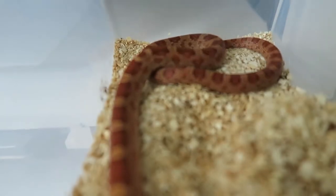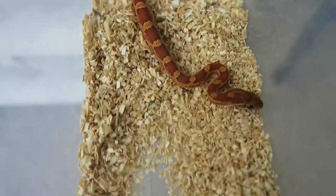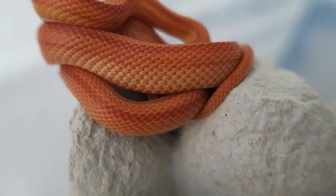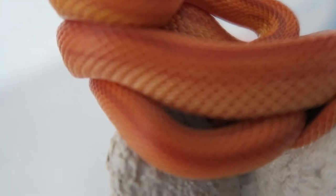Just a couple things to do today. The het palmetto hasn't shed so he hasn't eaten in about a week, so I want to get a meal into him. I also have that one problem feeder - the sunglow female stripe - that I need to boil pinkies for. I'm going to boil some pinkies and bring you along on that, which is something weird I've just had to start doing.